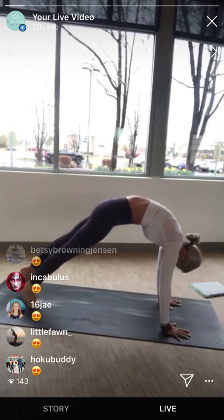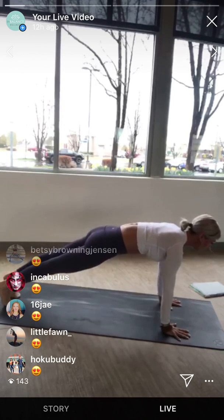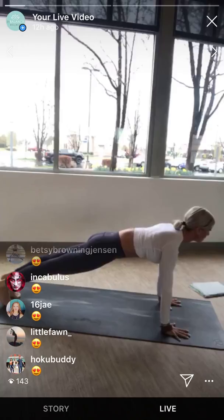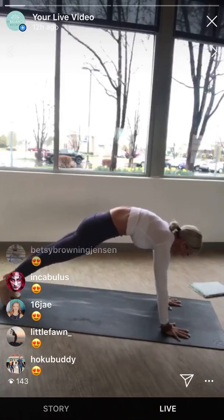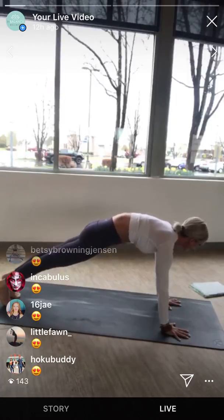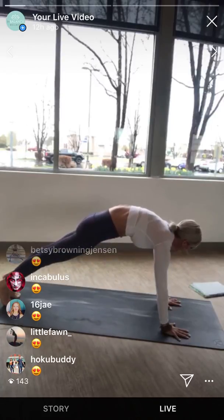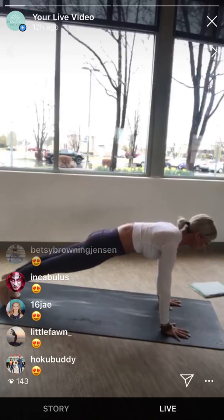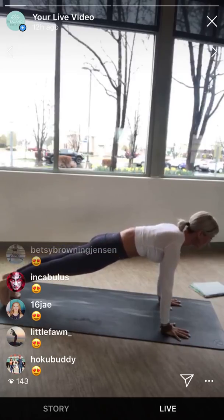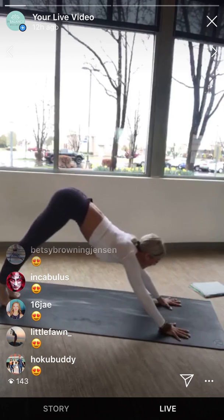Come forward to plank pose. Again, five times: press the ground away, round — protract. Melt the heart, drop it forward. Again, round. And round to the toes. Round. And round. Protract. From the belly, lift the hips up and back, down dog. Come back forward to plank pose.